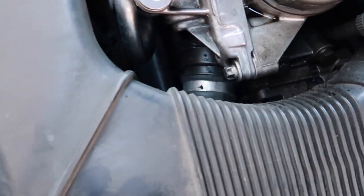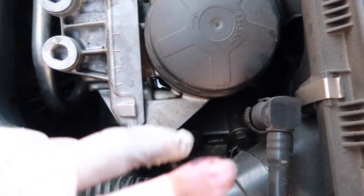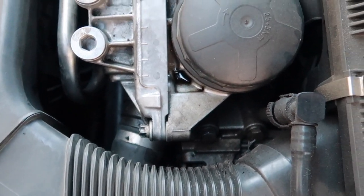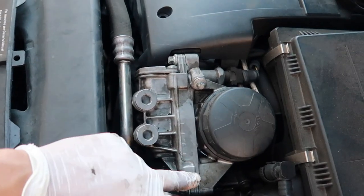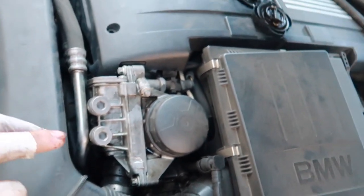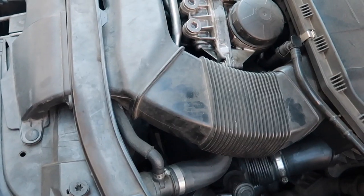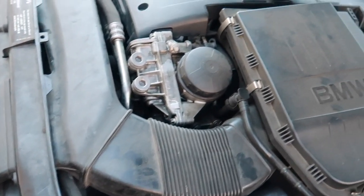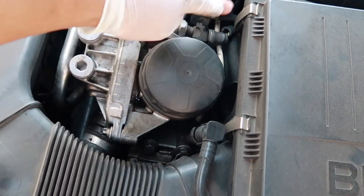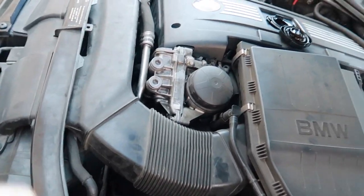So this is my oil filter housing right there. There is a big leak - all that right there is oil. We're pretty much gonna have to - there's a gasket going through right here and there's a gasket in the back that connects to the block. We're gonna end up removing the engine cover, the airbox, and that cowl or intake. Might have to unbolt the intake manifold and move it out of the way because there's a bolt in the corner blocking it. I'll put you guys on a time lapse so you can see the whole process.